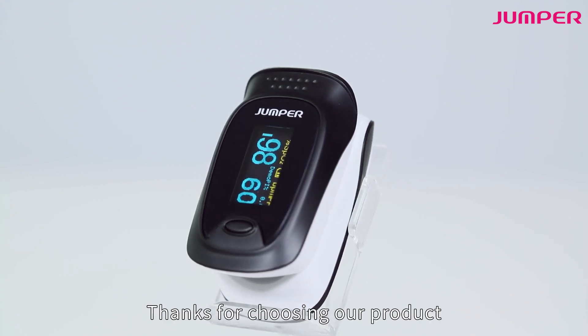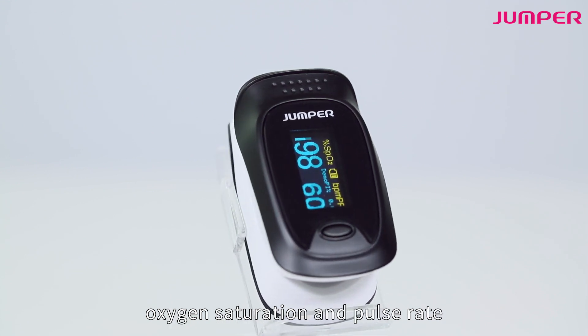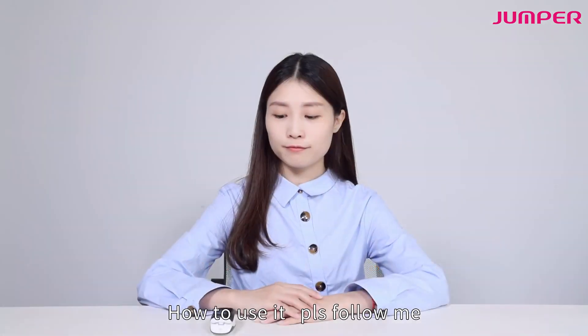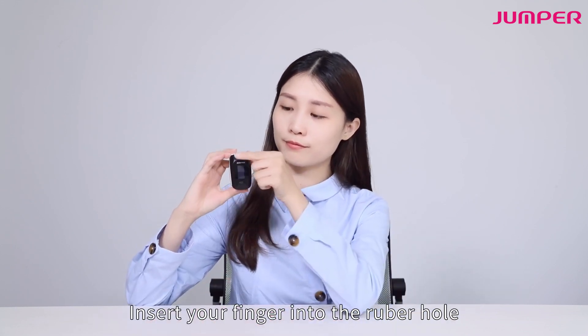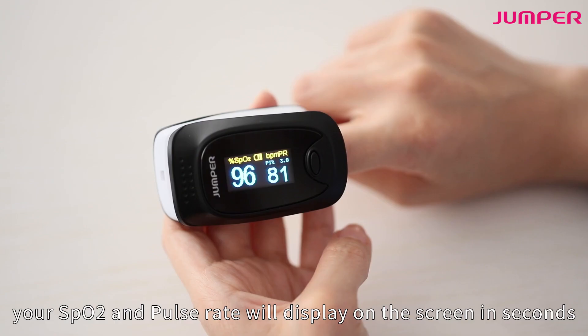Thanks for choosing our product. This pulse oximeter is used to detect a human's oxygen saturation and pulse rate. To use it, insert your finger into the rubber hole and press the power on button. Your SpO2 and pulse rate will display on the screen in seconds.